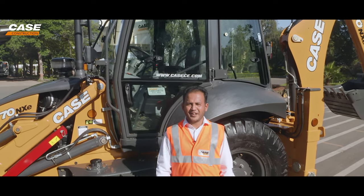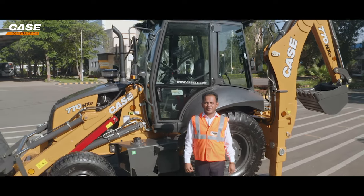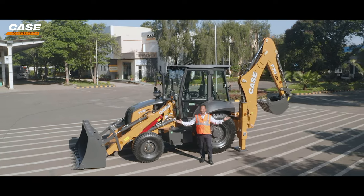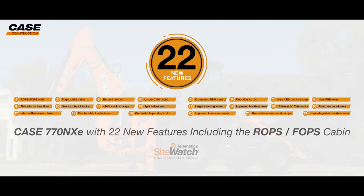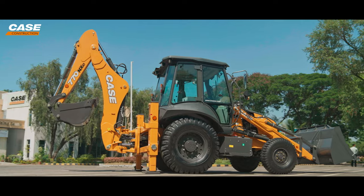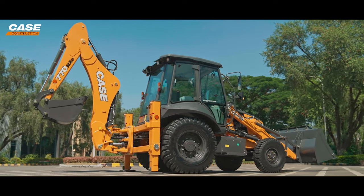Hi friends! I am excited to present to you the next generation of efficiency, the all-new Case 770NXE. I am Fahad, the product expert from Case Construction Equipment. Let me take you through the key features of this wonderful equipment.